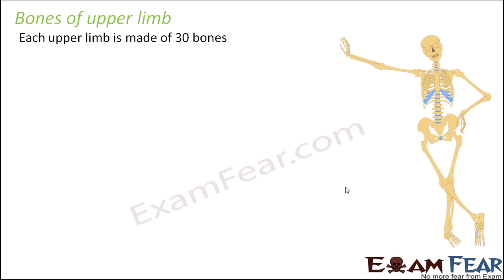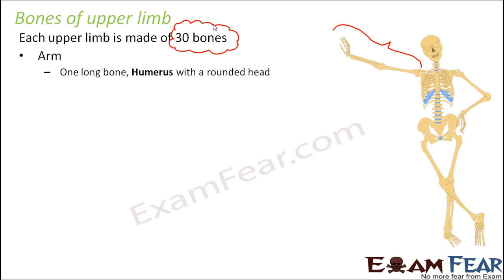So when we just focus on the upper limb — this is our upper limb, that is the hand, the entire hand. Now each upper limb is made of 30 bones. You might feel that 30 is a big number. So just the hand has 30 bones? Yes, it has. So let us look at the bones which are present in the upper limb.